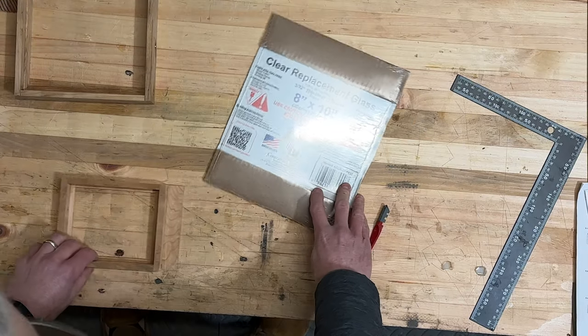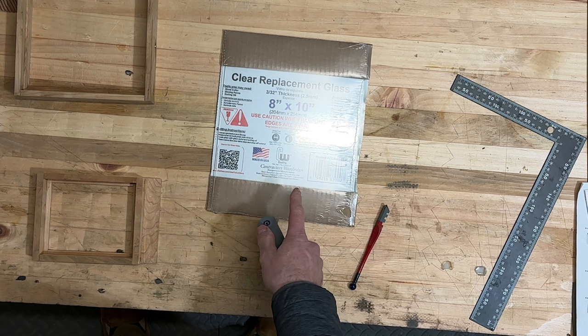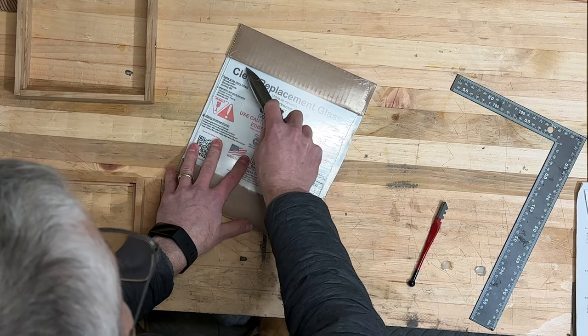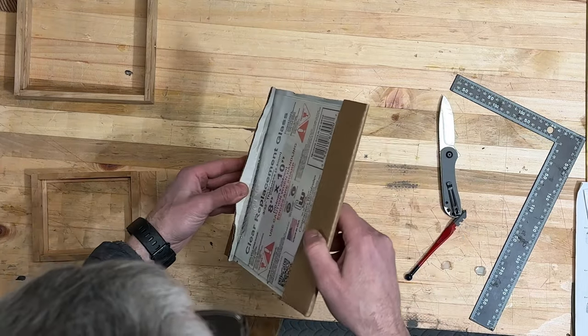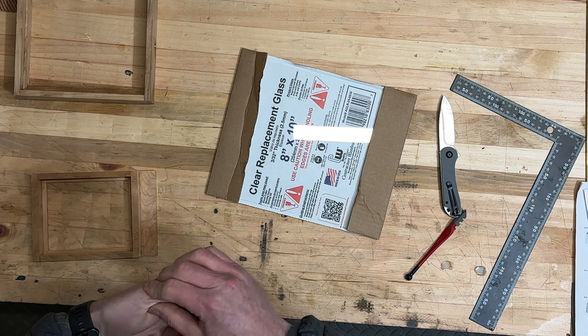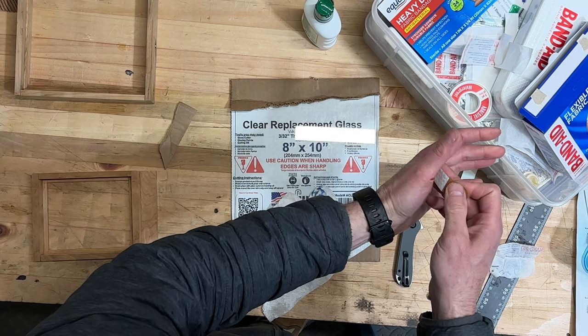I have some glass. This is an 8x10 sheet, 3/32nd thickness. I don't know if that's too thick or not. We're going to give it a go. Oh, it's glued to the glass. Look at that. I knew that was going to happen. It's not bad — quite sharp though. Nothing to see here.